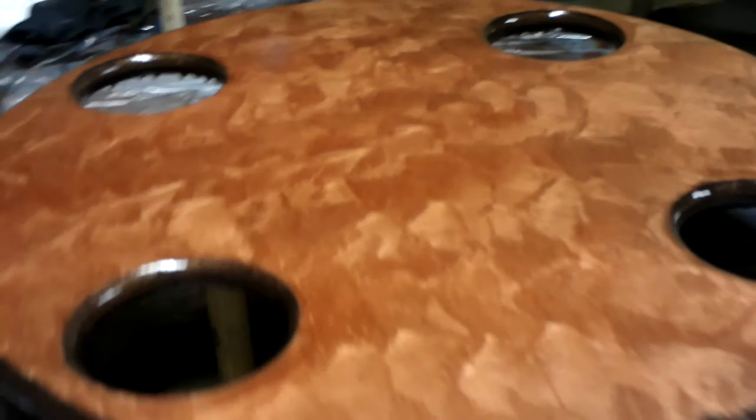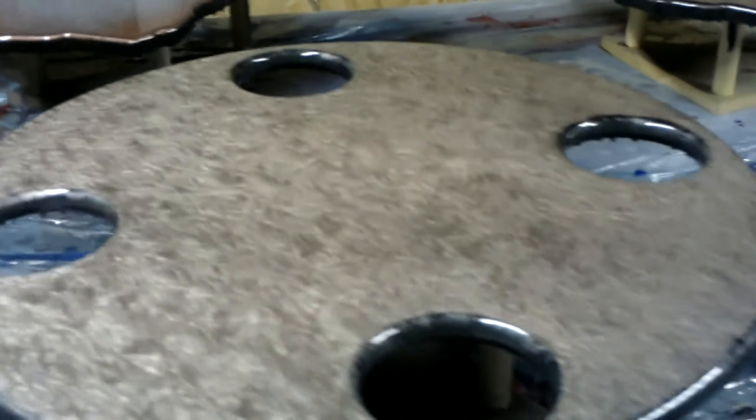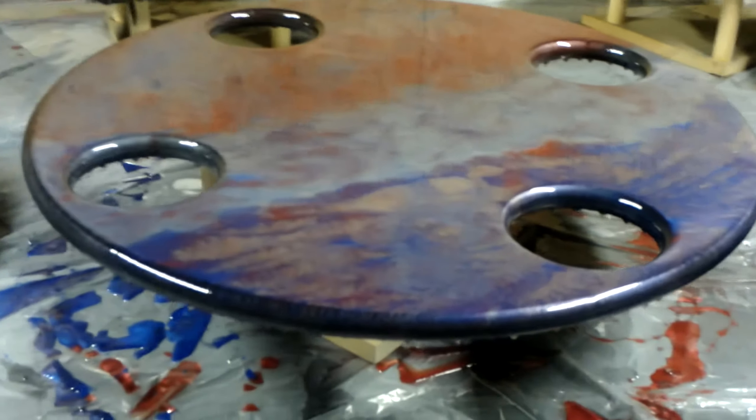This is another Dippin' Dolly that we have created. It's got a metallic finish to it. Another one is more of a copper-type finish — very, very nice. These finishes are amazing. They look great on video, but when you see them in person they're just tremendous.